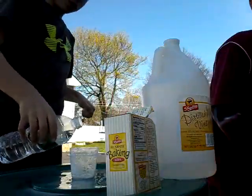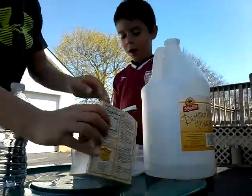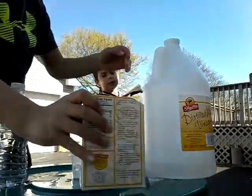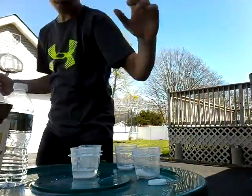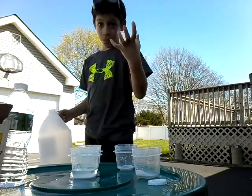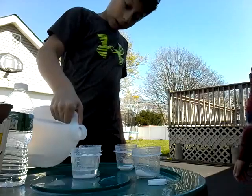So in our first test, and the second test, we will have water, baking soda, and vinegar. The water actually might stop the disaster from happening. So let's test it out.